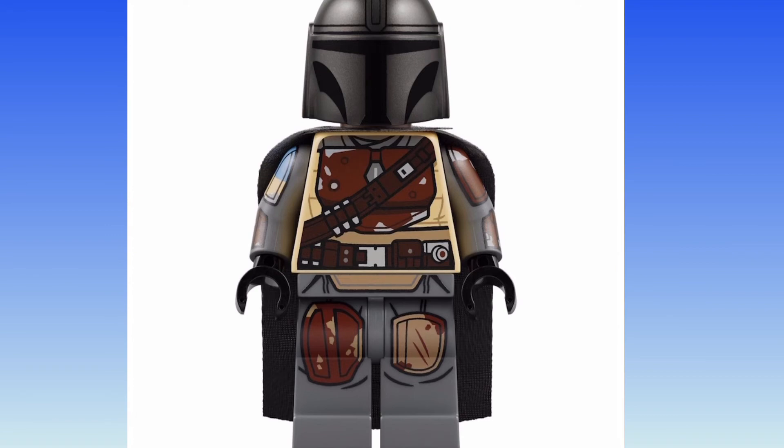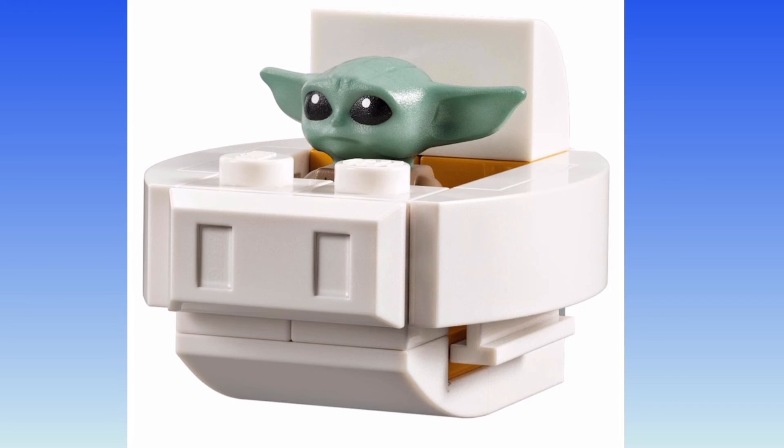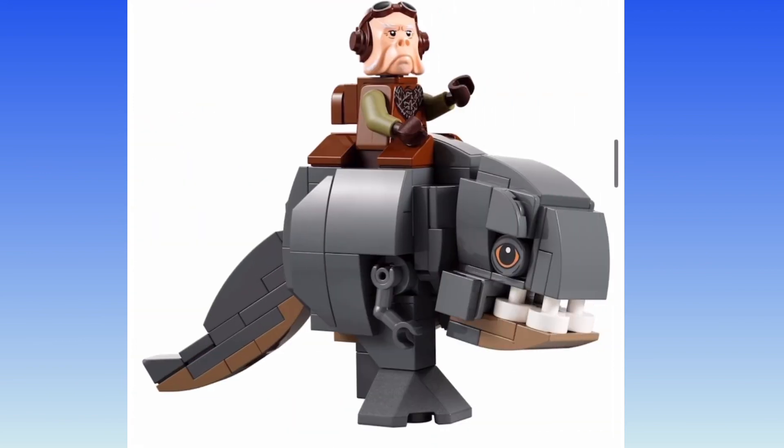Here's a closer look at the minifigures. This is the best — I think this might be the best Mandalorian minifigure out there. There's Grogu — does he have a different expression? Like, did they change his face for this set? Something about him looks different. Just awful — they did him dirty. And then the Blurg, and Quill riding on top. Perfect.